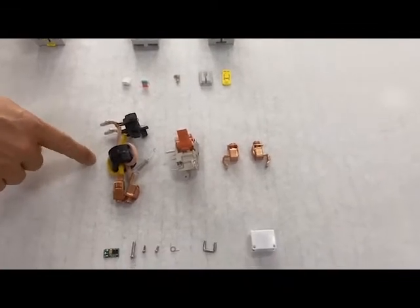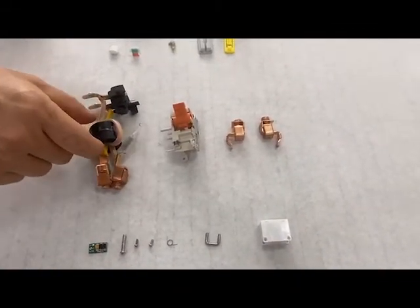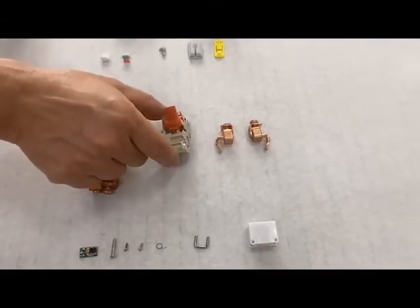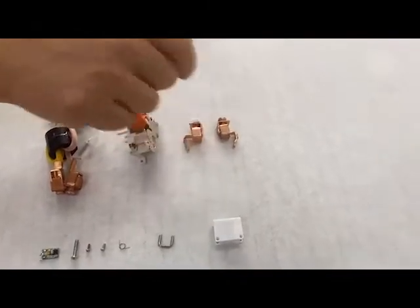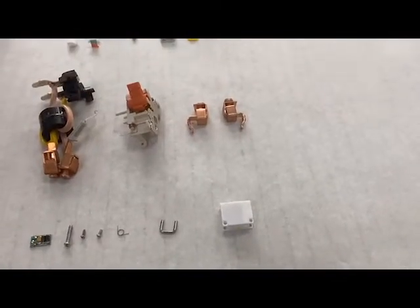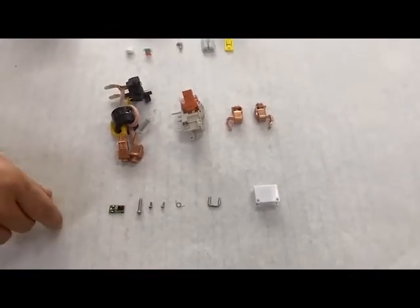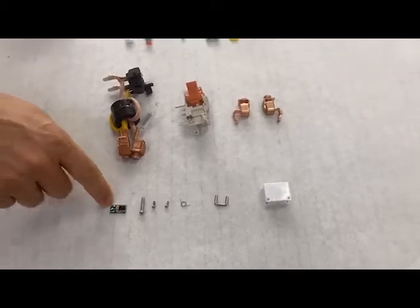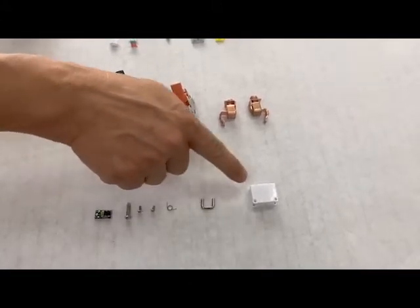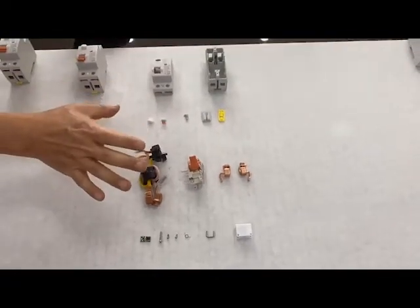The second part we call SKD parts — this is the magnetic system, this one is the operating magnet, and this is the fixed contact. The last category is standard parts, which includes the circuit board, screw, spring, U-type, and release. That's all of the parts for this product.